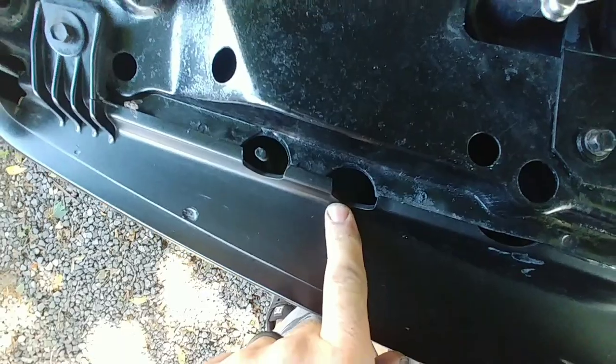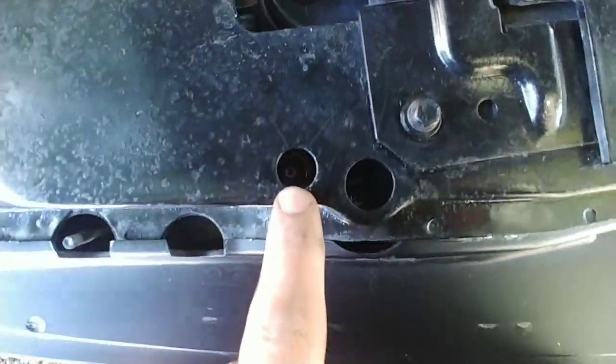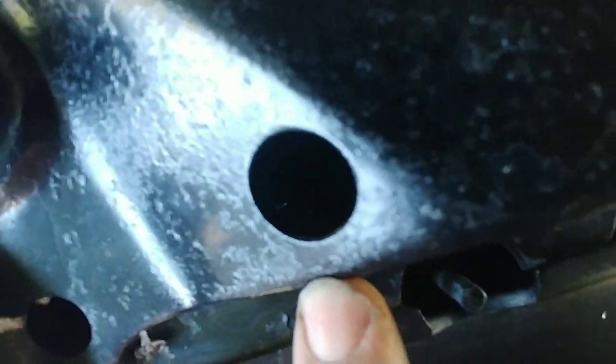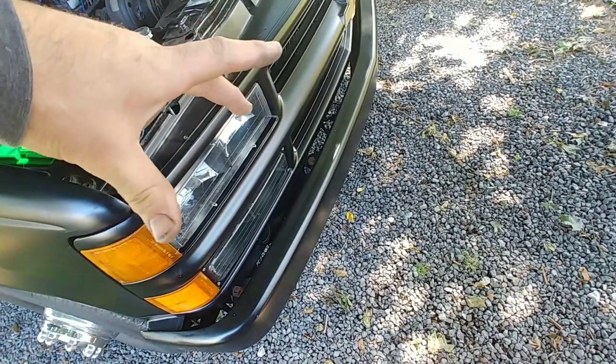The only other thing I want to do is adjust the headlights, because the low beam is a little low — it hits the ground like 10 feet in front of the truck. On these trucks, to adjust them, the bolts you see are actually what you take out to remove the headlight assembly. What you're actually looking for is down in there — there's an adjustment screw, and down in there is another adjustment screw. One adjusts vertical — up and down — and the other adjusts horizontal — in and out.